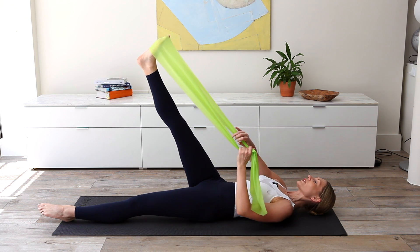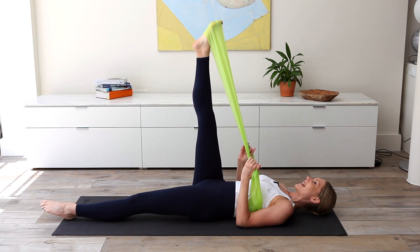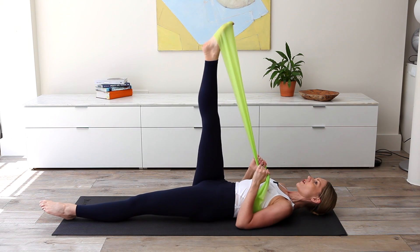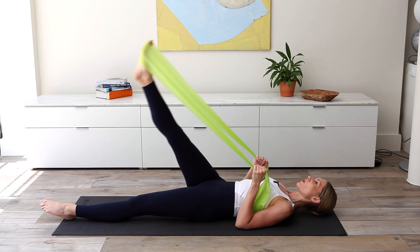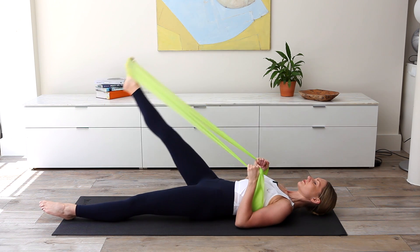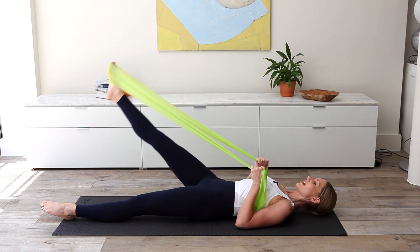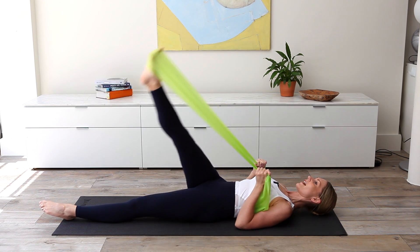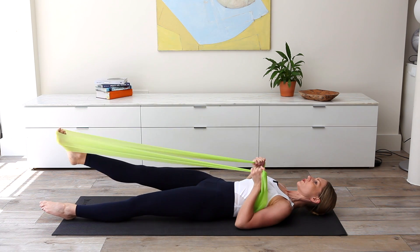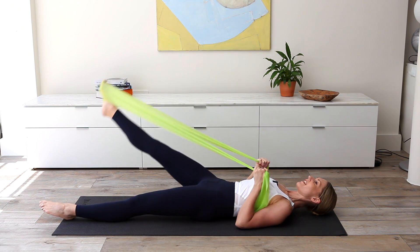We're going to uncross that band — changing the grip so it's between the thumb and the first finger, elbows set on the floor. Let's leg circle — inhale to start, exhale to finish it off. Pelvis staying neutral, working leg staying parallel, arms staying as still as possible. Four, three, two, last one. Let's reverse direction — inhale, exhale. It's more of an oval shape really than a circle — the side to side is much smaller, down and up. The further forward and further down you send that leg, the more the glutes are going to work. Two more, and last one.